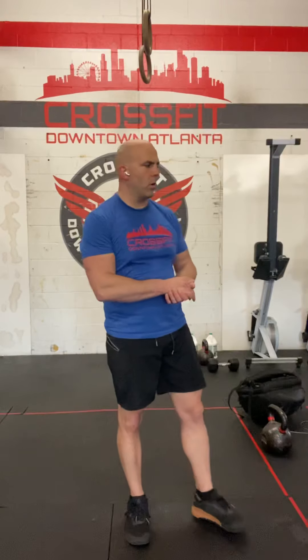Those are our movements for Space Force, the workout of the day for Thursday, May 21st. Enjoy the workout, have fun, be safe, share this with your friends. I'll see you soon.